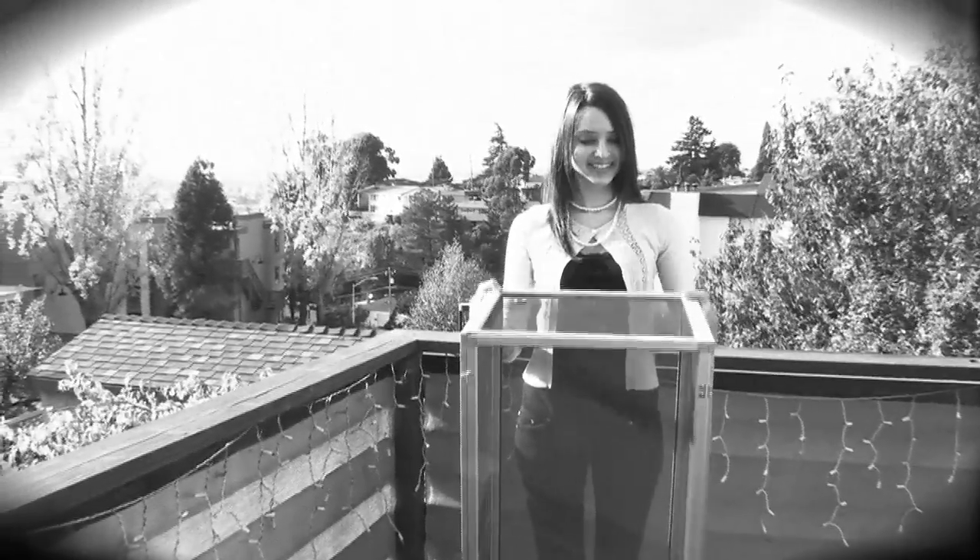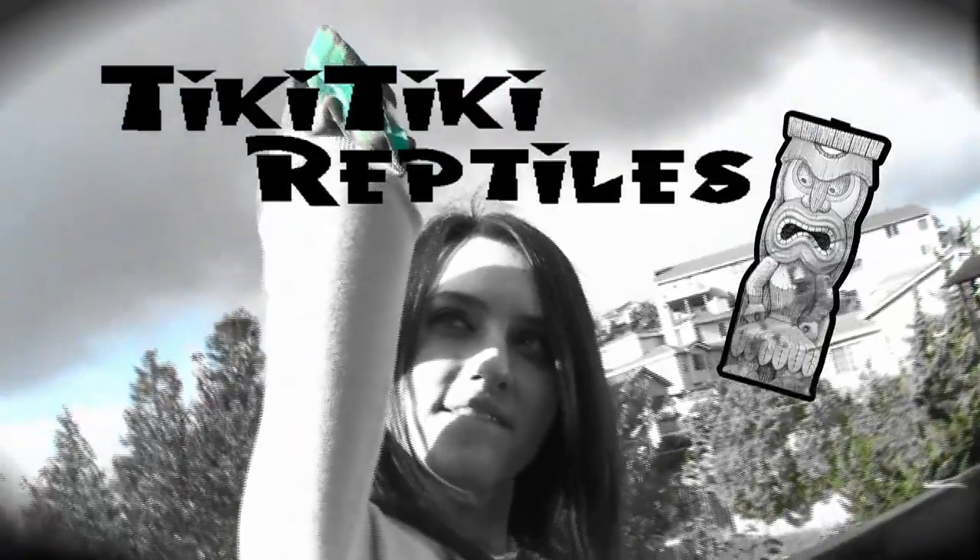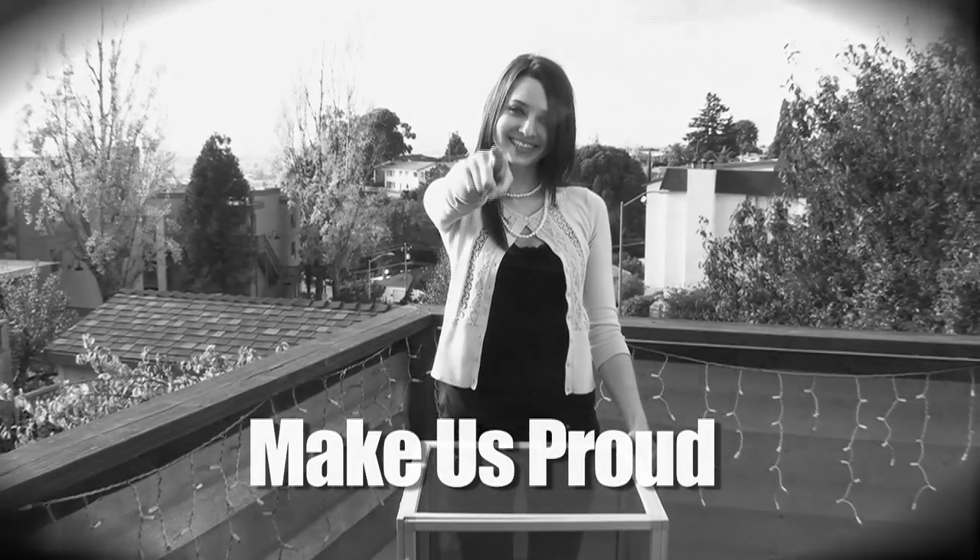Wow, you did a great job. Remember, all these supplies can be purchased from TikiTikiReptiles.com. Go out there and make us proud.